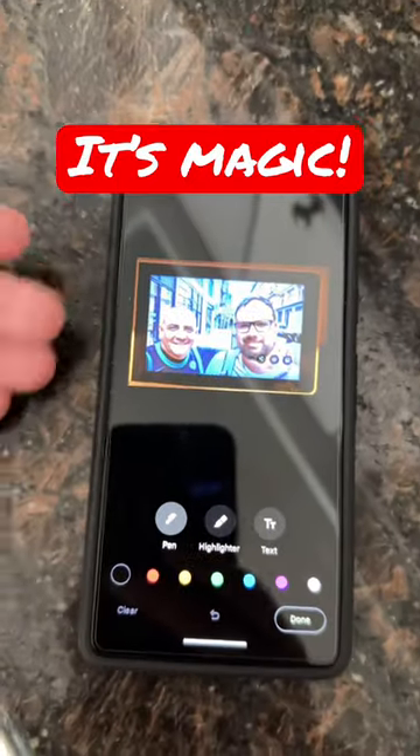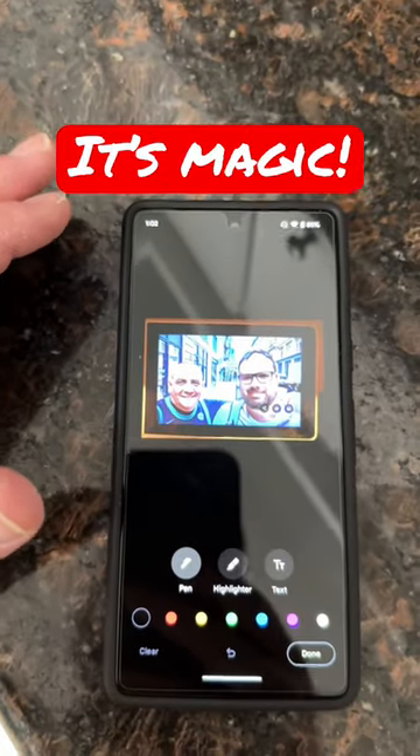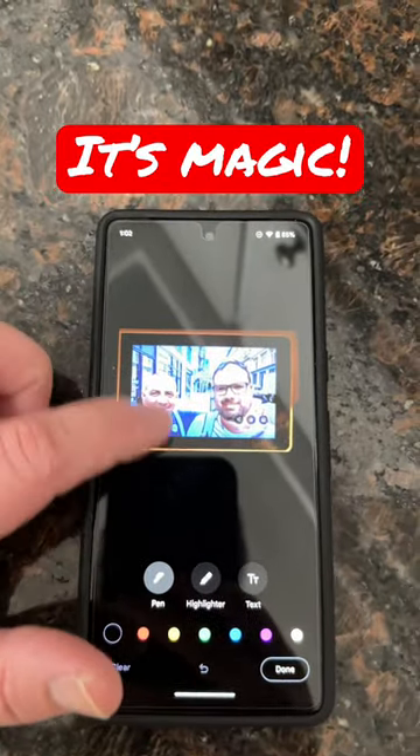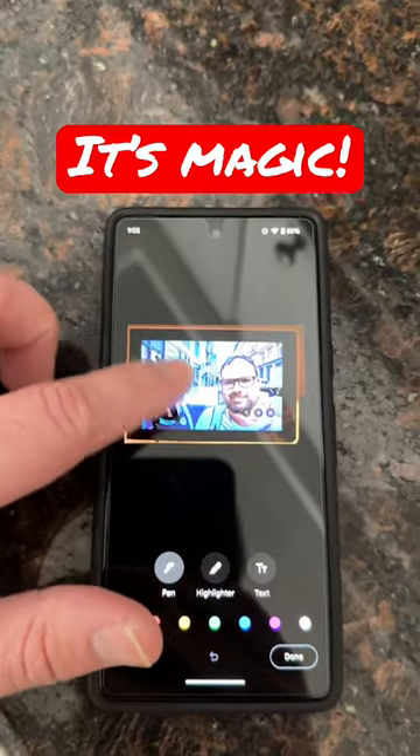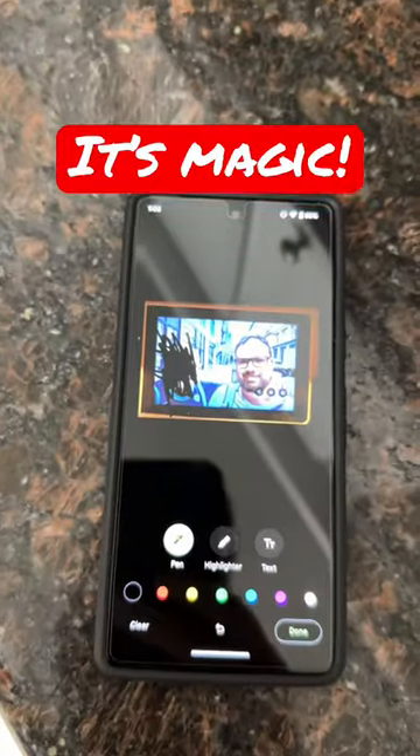You've heard of Google's Magic Eraser, where you can make people and different objects erase out of an image, right? Well, this is what I like to call Magic Marker, where all you have to do is you can be really petty, and then you can just scribble out people's faces that you don't like in your images, and then you're good to go.